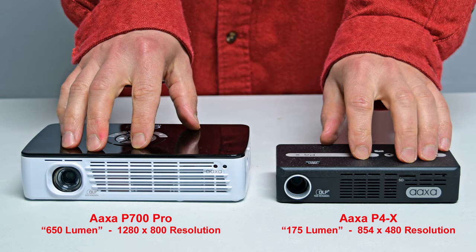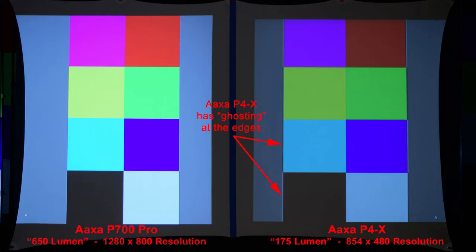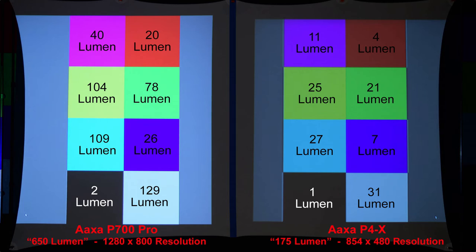Let's compare our projectors. Here you can see the size comparison between the AXA P700 Pro portable projector with a brightness of 650 lumen and a 1280x800 resolution, and the AXA P4X Pico projector with a rating of 175 lumen and a lower 854x480 resolution. Our first comparison will be a simple white image to compare brightness — the P700 Pro is much brighter than the P4X. You may want to pause on the lumen measurement slide to check the values.